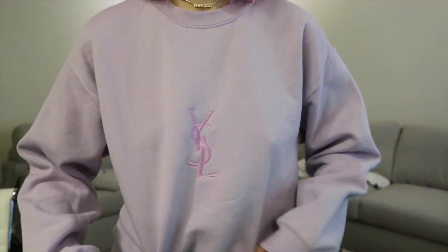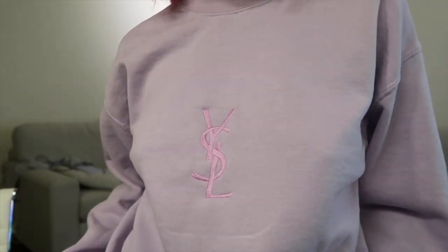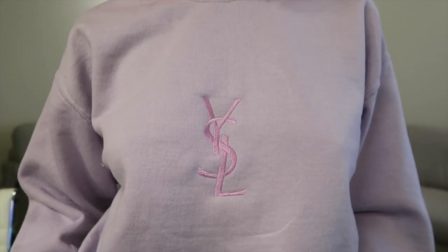Here is the final product. I actually really like the way it turned out. I don't mind the smaller design, but I definitely would have liked it bigger — I think it just would have looked more realistic. If you know those vintage YSL sweatshirts, that was the vibe I was going for. I also think I could have moved the placement up a little bit, but overall I'm really happy with the way it turned out.